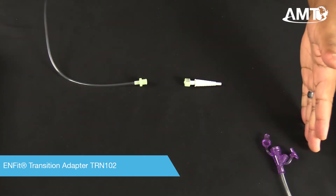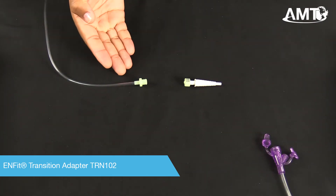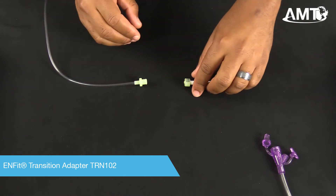If you have a legacy feed set but an InFit administration set, simply attach TRN-102.